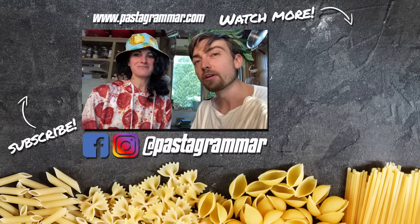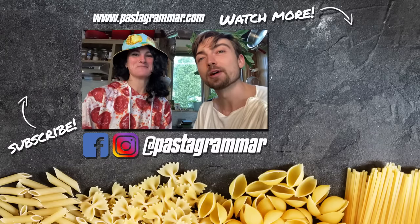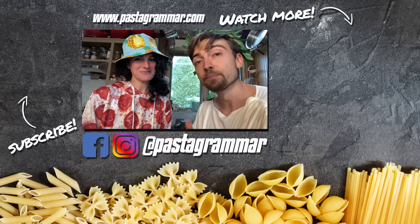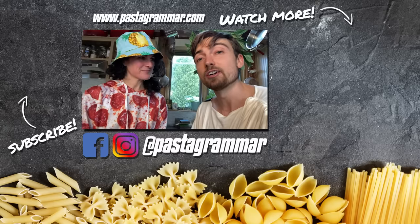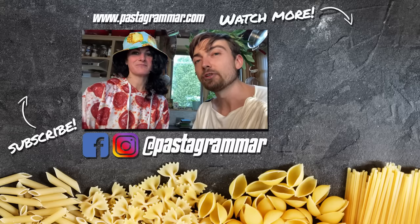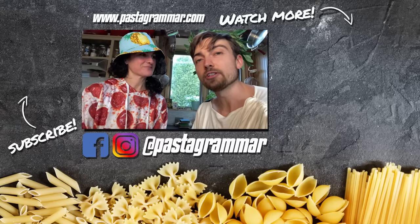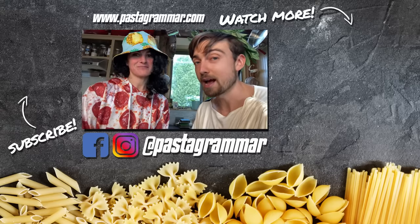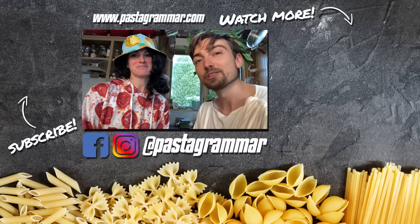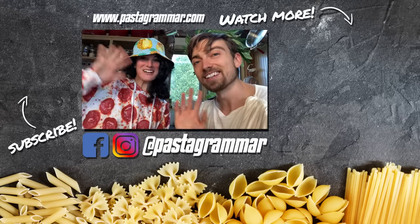A big thank you to all of our fans who sent us the videos we watched today. I'm sorry we couldn't get to all of them, but if you like this video, give it a thumbs up — that lets us know, and maybe we'll do this again sometime. Please subscribe to our channel if you haven't already, and follow us on Instagram, Facebook, and Twitter at PastaGrammar. Happy Halloween, guys. Happy All Saints Day, and we'll see you next time. Ciao!